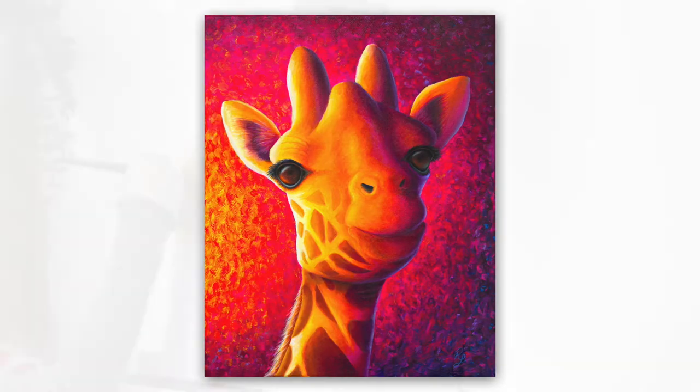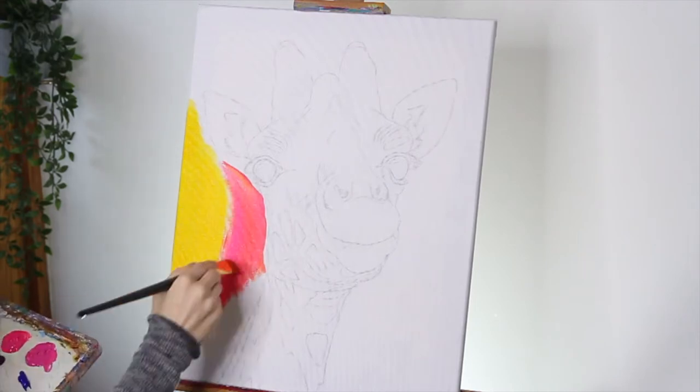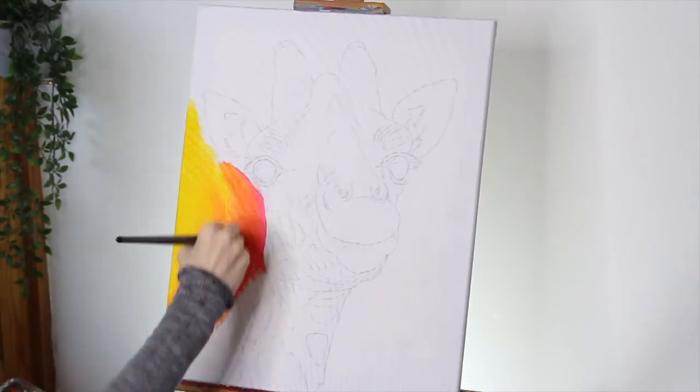Hey everyone! I'm going to show you how I painted this colourful giraffe. This is the sped up version but if you want the full length tutorial just go to the link in the description of this video.